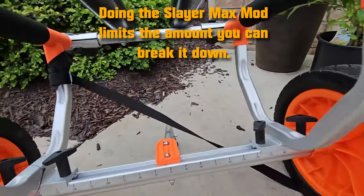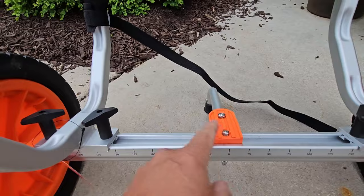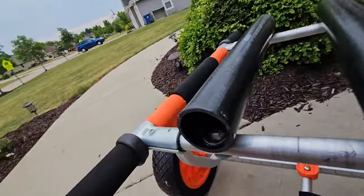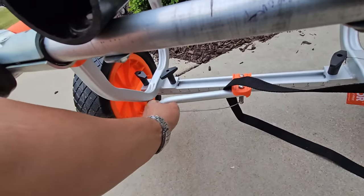One thing the wilderness cart does not have is a kickstand. This kickstand works really well. It actually just swipes off to the side just like that. Works really well.